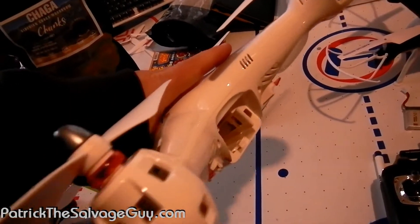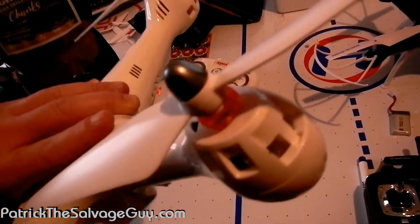Here we go — all fixed up. You wouldn't even know which one it happened to, huh?